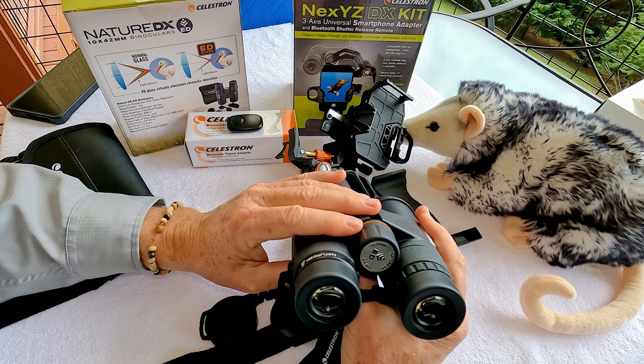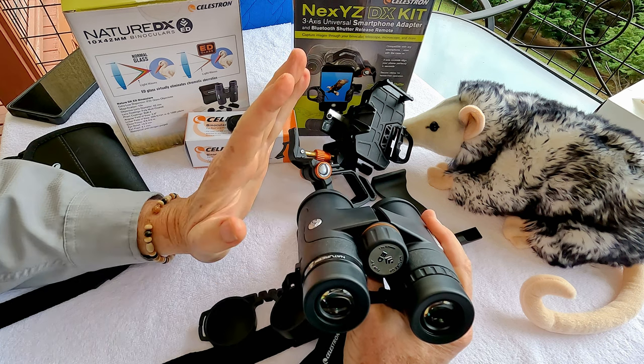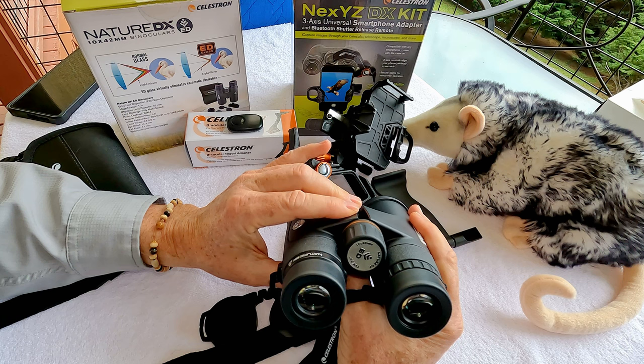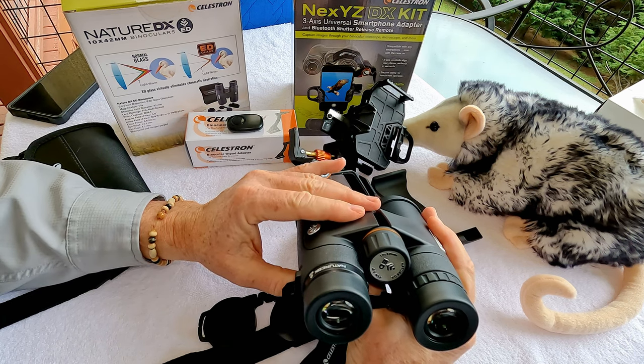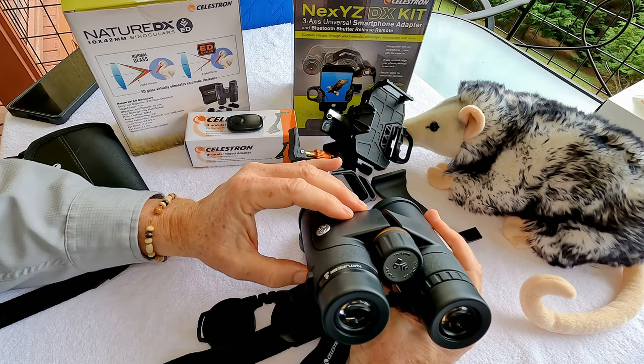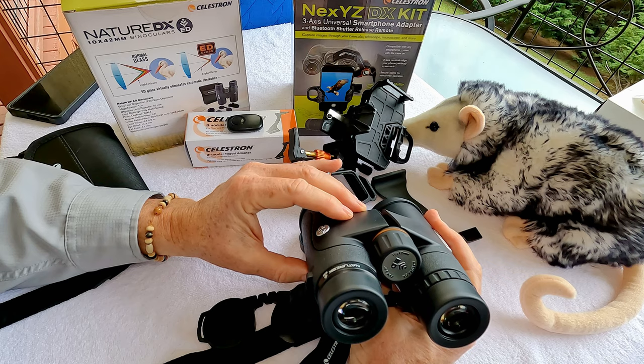At 8 or 10 power magnification you're not talking about a lot of magnification, so generally you'll be looking at fairly close range when viewing birds. It has a minimum focus distance of 6.5 feet, which is really good — the same minimum focal distance you see on the more expensive binoculars.